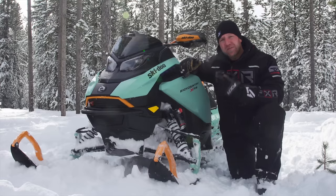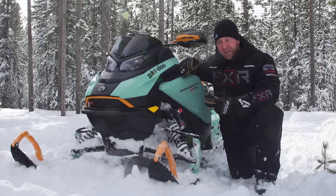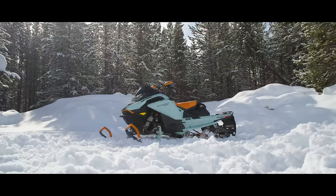The rack system is only found on the XRS models. Out back, we have two KYB Pro 40s — these are serious shocks, and it's because it says XRS that you get those.